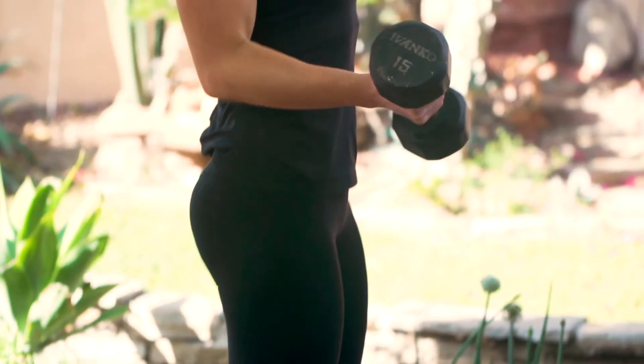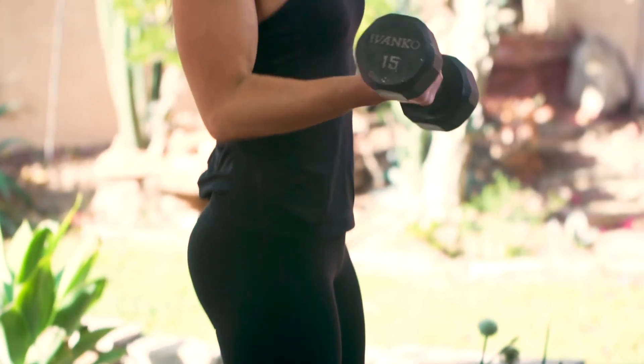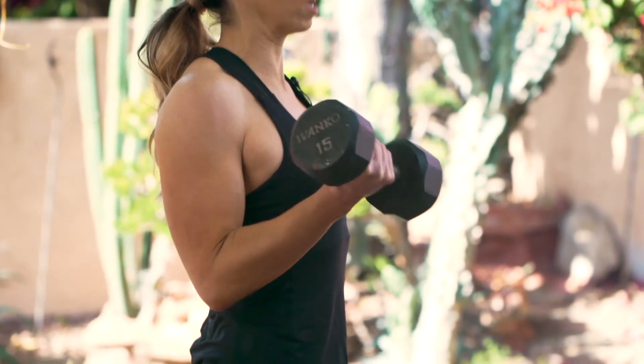Settle in with that nice tall chest, and then coming from the dumbbell just hanging to your side, there's a turn of the wrist as you come up into that supinated grip, all the way up to the top of the bicep.